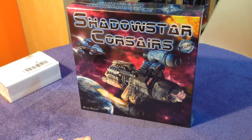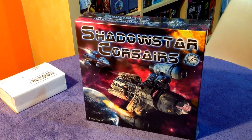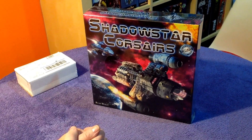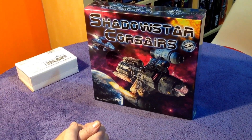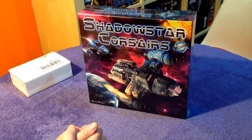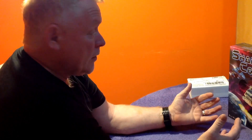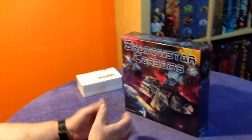Hi there, welcome to this unboxing of the Kickstarter edition of Shadow Star Corsairs. It turned up yesterday after being held up for quite a number of weeks by a dispatcher in France. Ryan Wolf has done a really good Kickstarter here — he's an independent designer/publisher who started out making really detailed deck plans for spaceships, and he's developed and made this game.